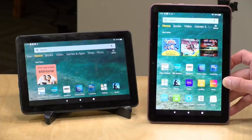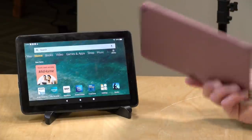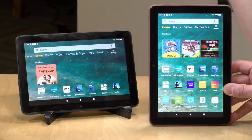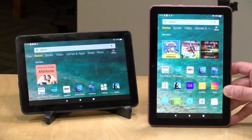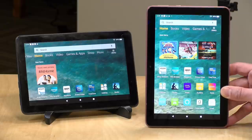Hey everybody, it's Lon Seidman and we've got not one but two new 8-inch tablets from Amazon to check out today. This is the new Fire HD 8, and we got in the HD 8 and the HD 8 Plus. We'll take a look at what makes these two tablets different from each other and how they perform.